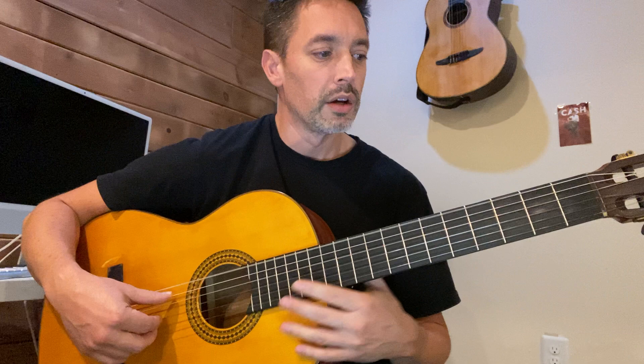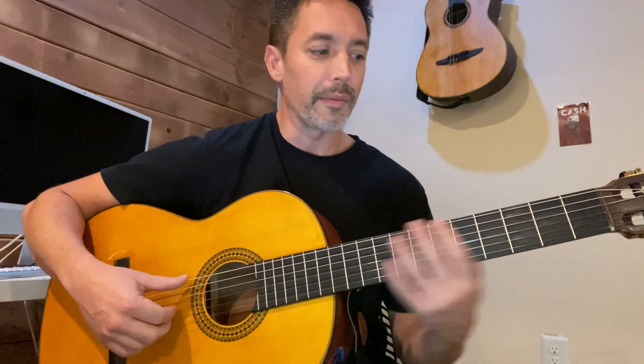These are 16th notes. One E and a two E and a three E and a four. Then it's repeated. This is a rhythmic passage and it needs to be played strong with good timing.